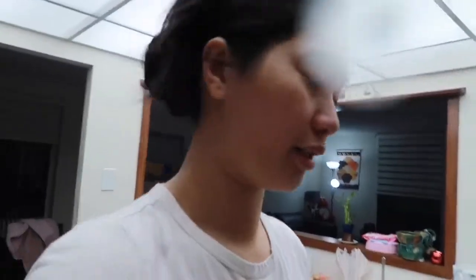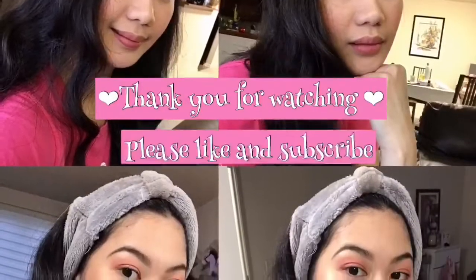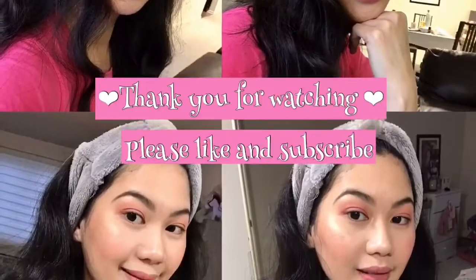Thank you guys for watching! Give me a thumbs up and like. Bye! Mwah! The air fryer, guys, is truly the best — highly recommended. If you don't want to fry in oil or are scared of the oil splattering, the air fryer is really the best. Mwah!